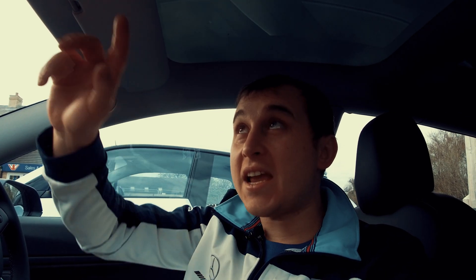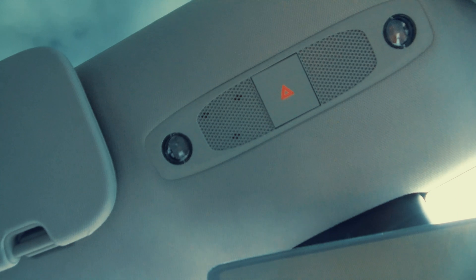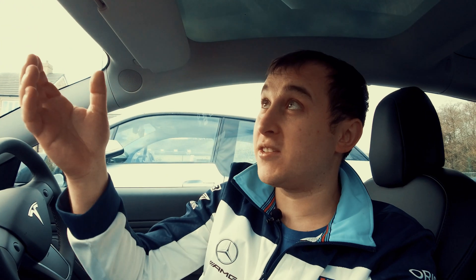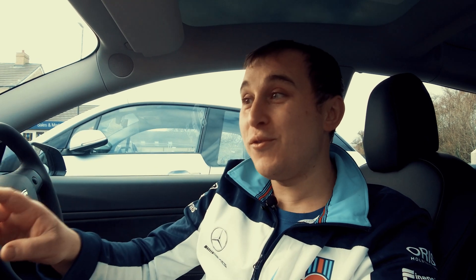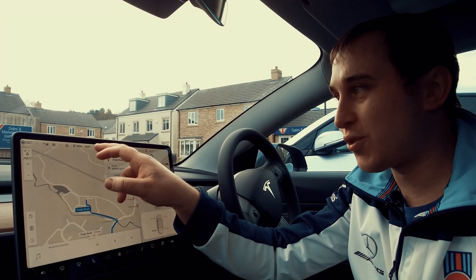I've noticed something I need to address: the SOS button that used to be up here on European and UK versions is now gone. It's been replaced by just the hazard warning triangle. Tesla did this to streamline production — one button design for the US, Europe, and UK. It is a European requirement to have an SOS function, but they've moved it to the touchscreen, where there is now an SOS button on the Tesla dash instead.